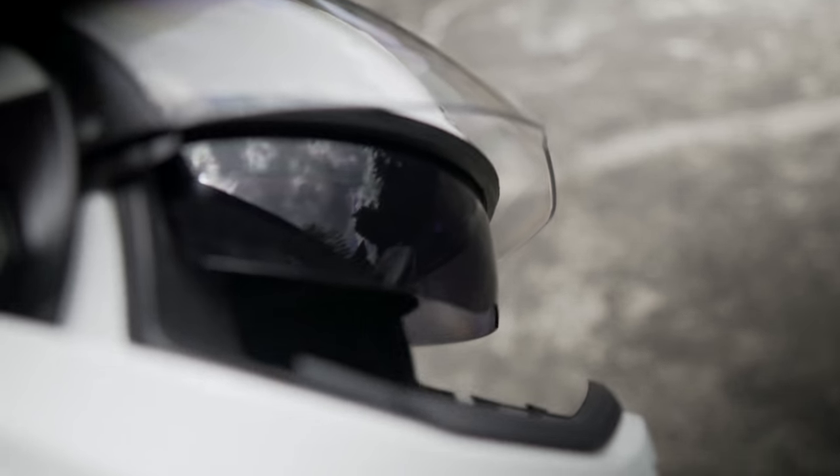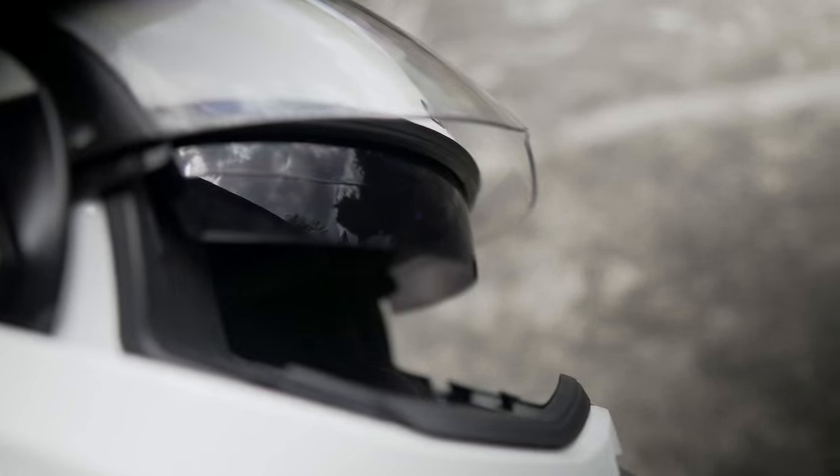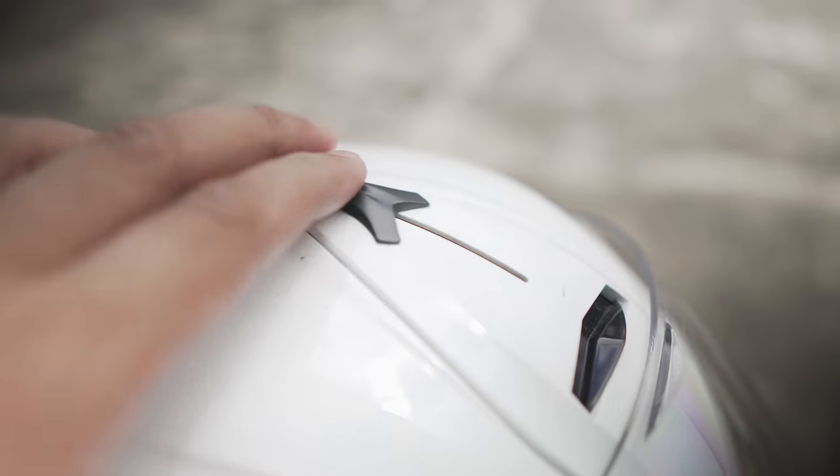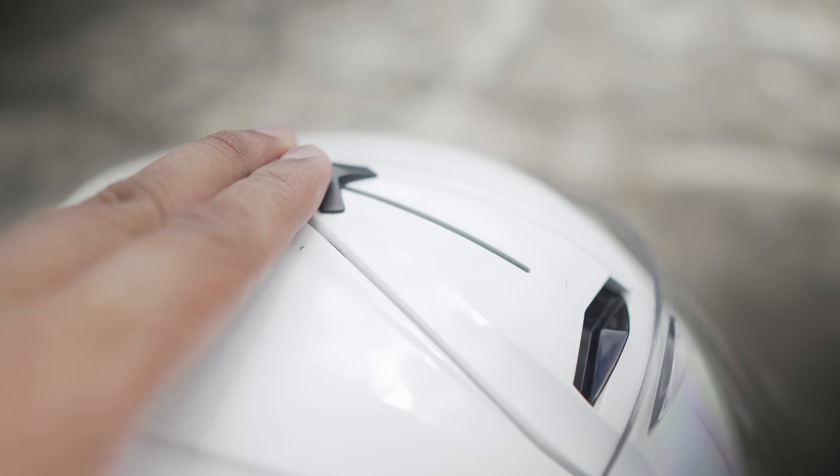This helmet's got a built-in dark visor, which I think every helmet should have nowadays. It works well, and I use it a lot. Nice and easy controls — on top, just move it up and down.